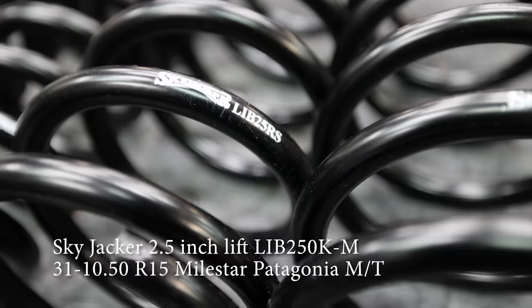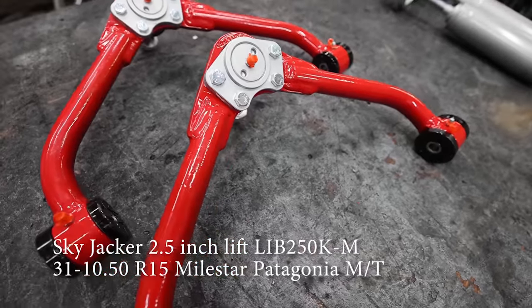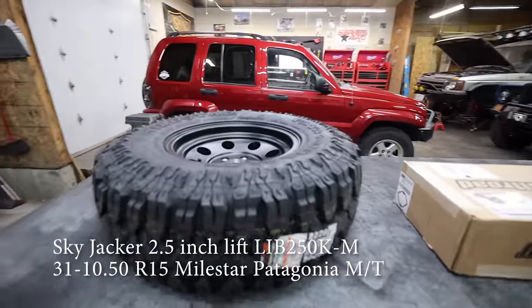I want to start with the low-hanging fruit. We're going to do a 3.5-inch lift from Skyjacker, some JBA adjustable upper control arms, and then toss on a set of chunky 31s from Milestar.